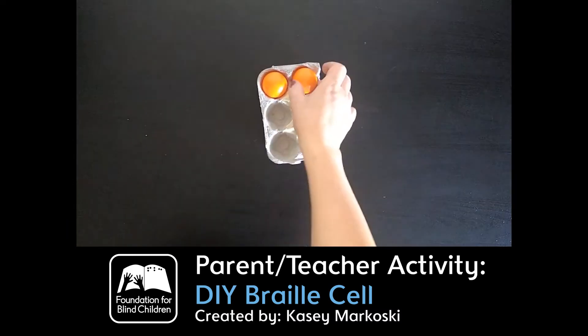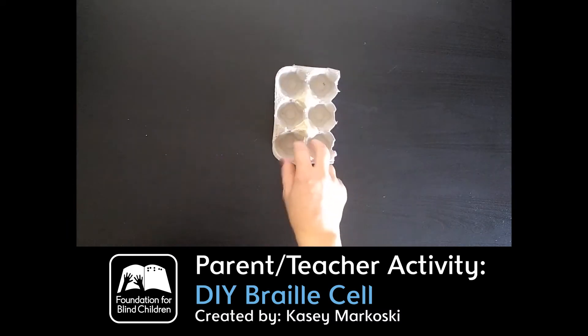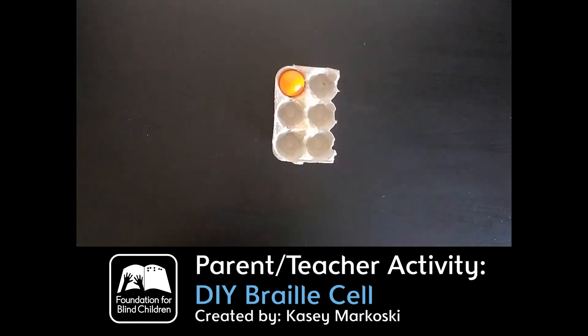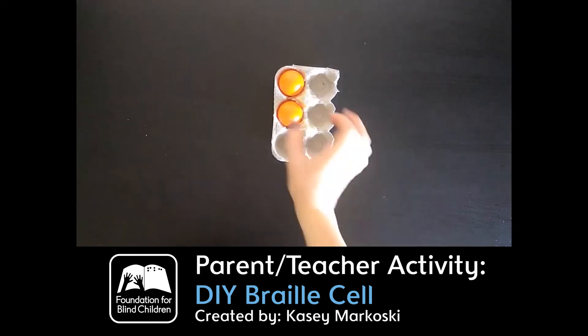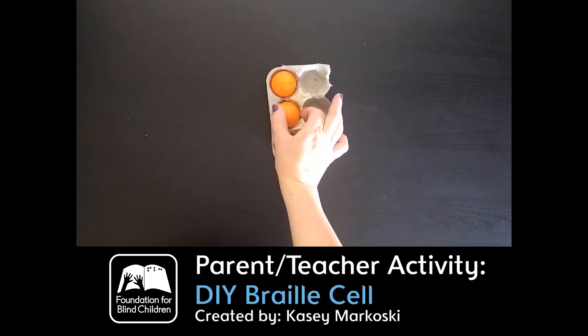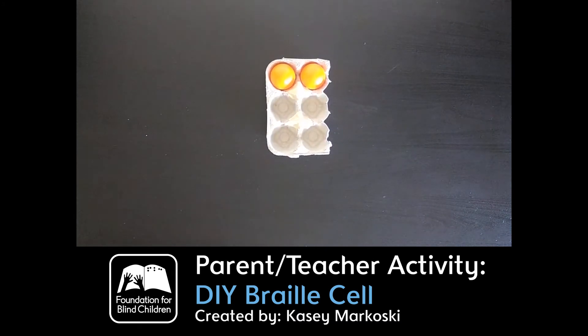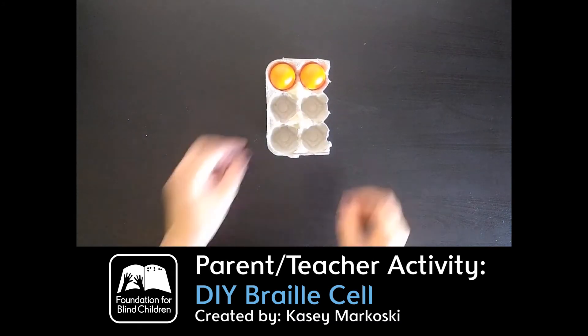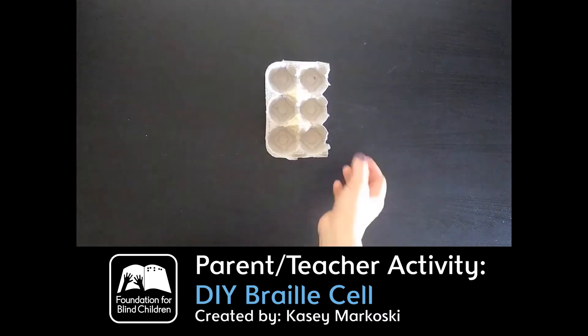So this is what I do with my kids — I just tell them: for A, we do cell one; for B, we do cell one, two; for C, we do one, four. So that's how they would practice their alphabet using a tray like an egg tray or a muffin tin.